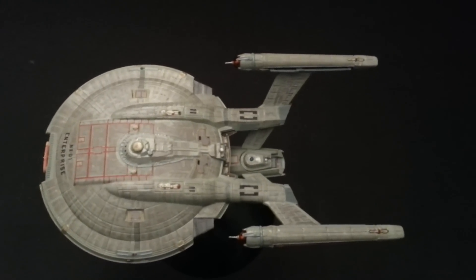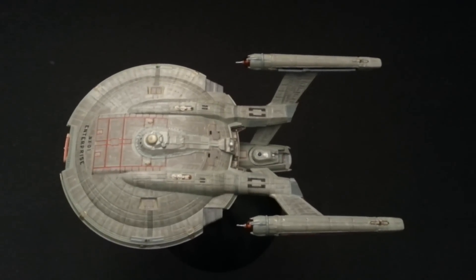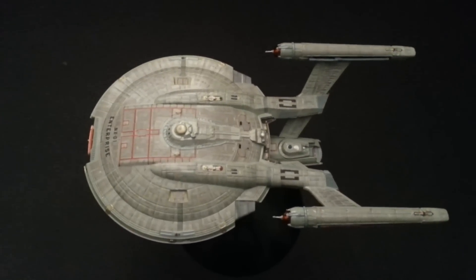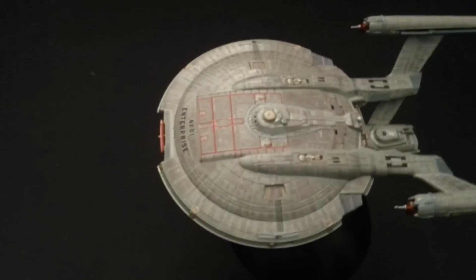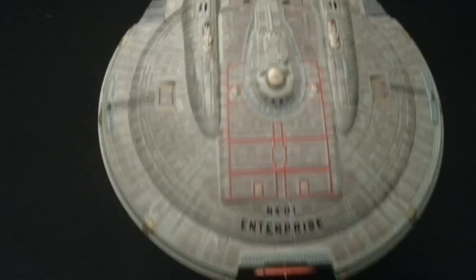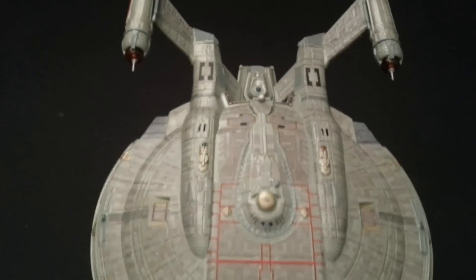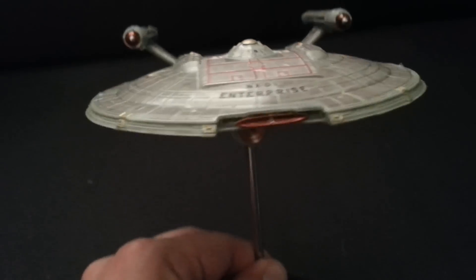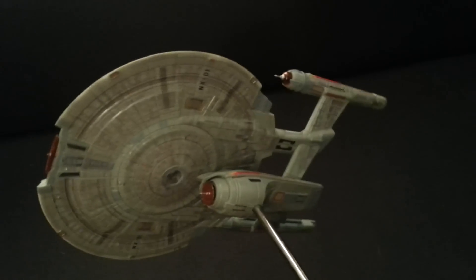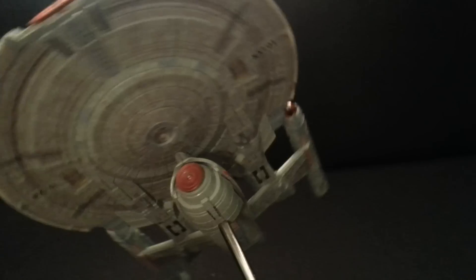Hey everybody, it's Jim again. I finished with the Aztecs and decals — everything's finished. The gloss coats are on and all I need to do is put a flat coat on to finish it up. The decals from Acreation look really good on here, along with the decals that Round Two supplied. Everything looks really good — I think it came out really nice. Of course it's not as good as masking and painting, but I wasn't going to go through all that for a little kit.